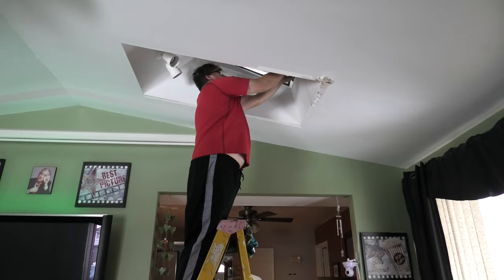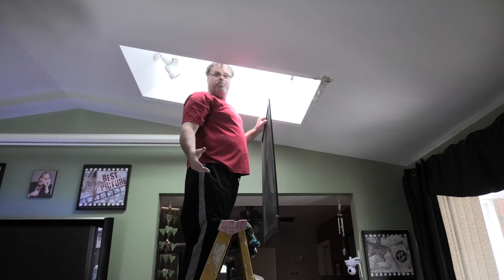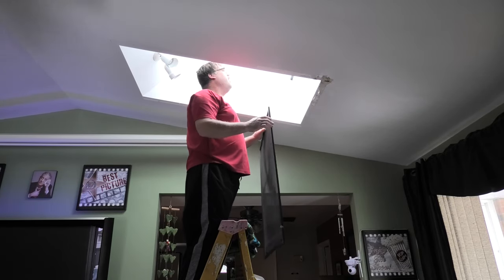So first off, we're going to take out the screen, and this will come right out. It's brighter now. But as you can see up here, it's all sweaty.